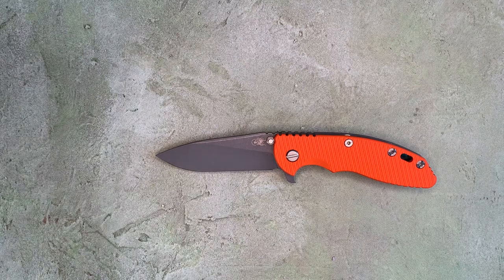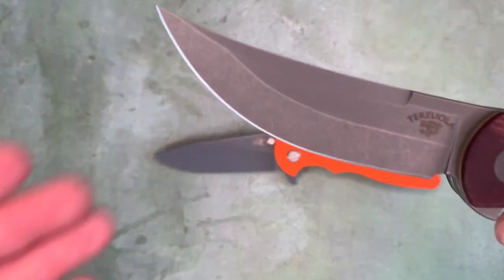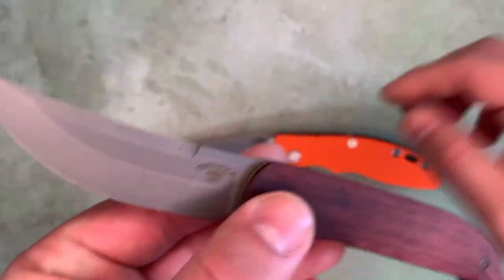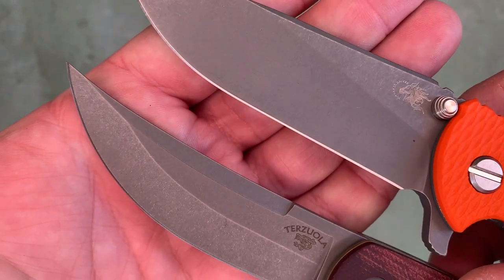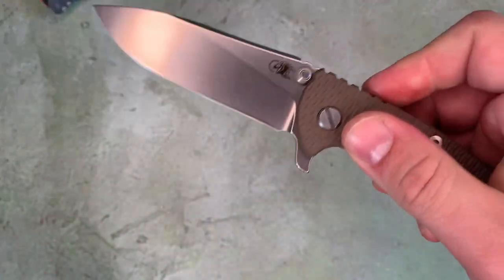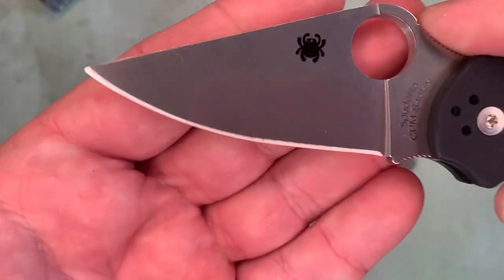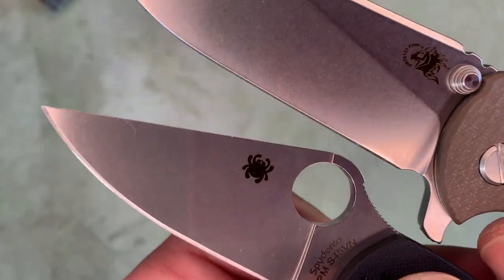It also reminded me a little bit of the finish on this Mass Drop Cyrus, which is a Robert Terzuola design manufactured by Weee. Let's look at those two finishes together — yeah, they're kind of similar. And then if we look at the stonewashed one, let's see how that stonewash compares. Just a little bit more mirrored, more reflective — maybe not, maybe it's pretty similar.